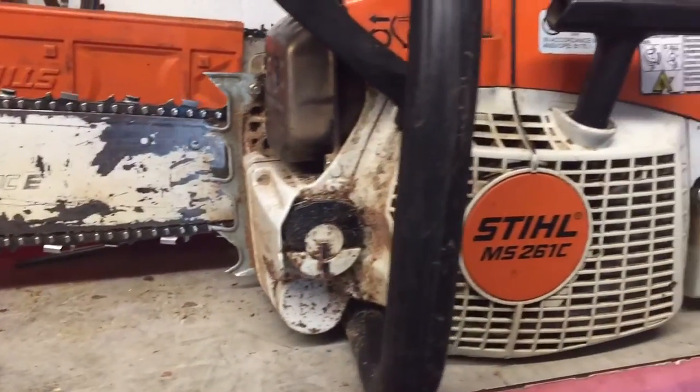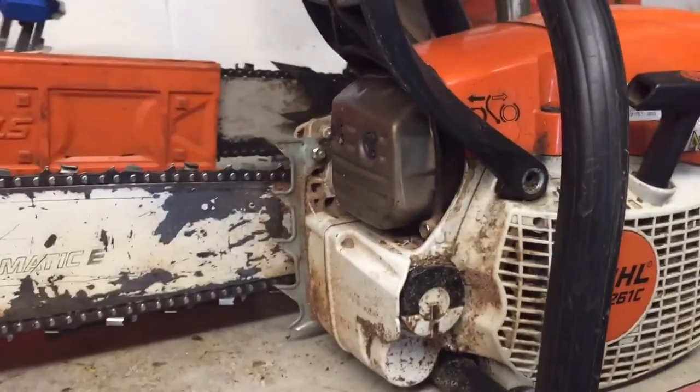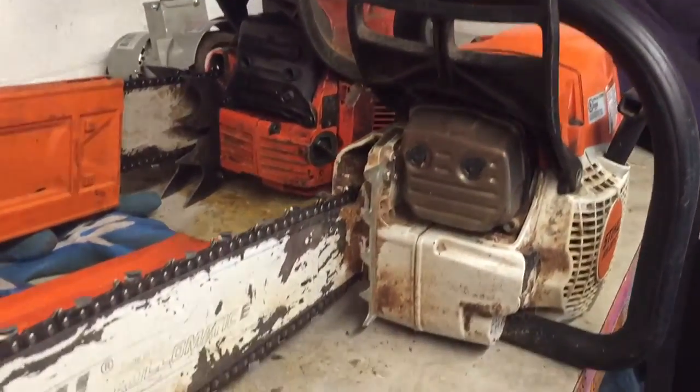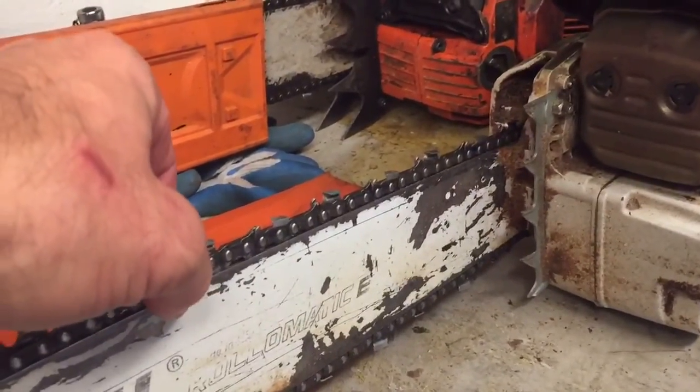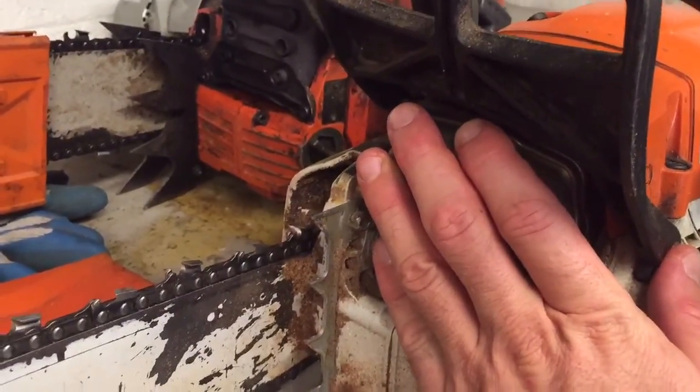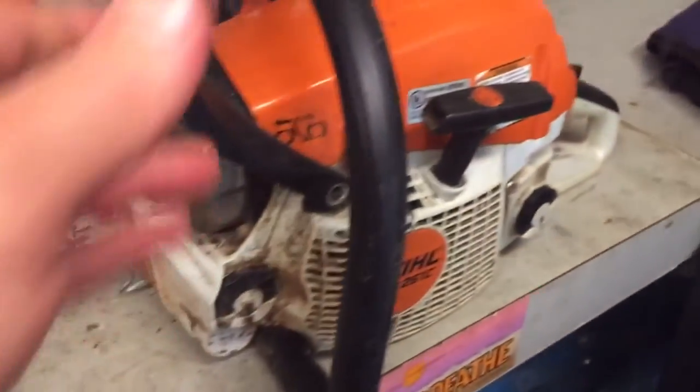What we have here is a Stihl MS-261C. It's dirty, but I would be cleaning this before I sell. That's nothing to worry about. I'm just doing a video here to show this is absolutely cold — I have not started this yet today.